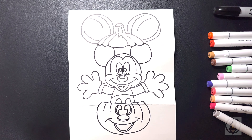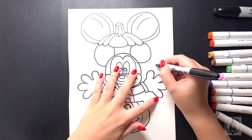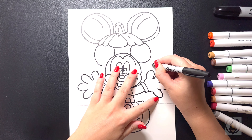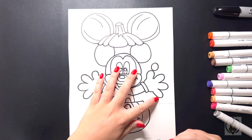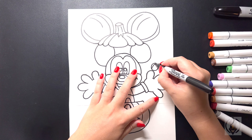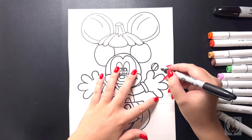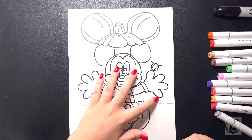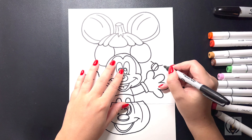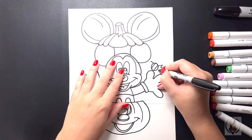Now that we've finished drawing in Mickey Mouse, we're going to come in and draw in some candy. We're going to come up above our right hand and draw in a circle. With the stripes, we're just going to draw two curved diagonal lines in the middle. On the top, we're going to bring a diagonal line that comes out on both sides. From here, we're going to draw in a zigzag pattern as we come down and then back in on the bottom.